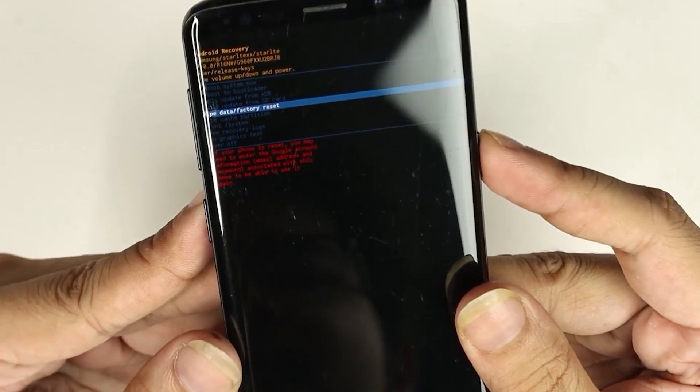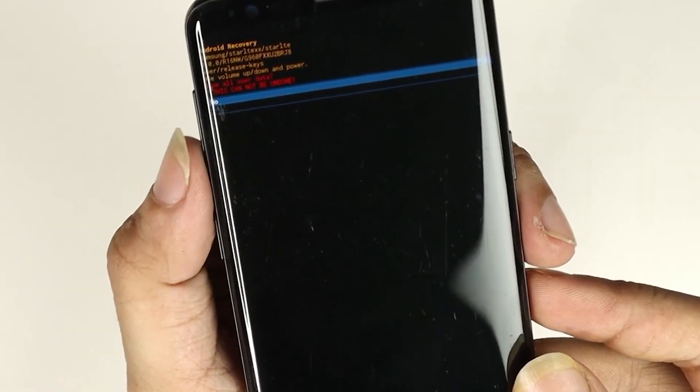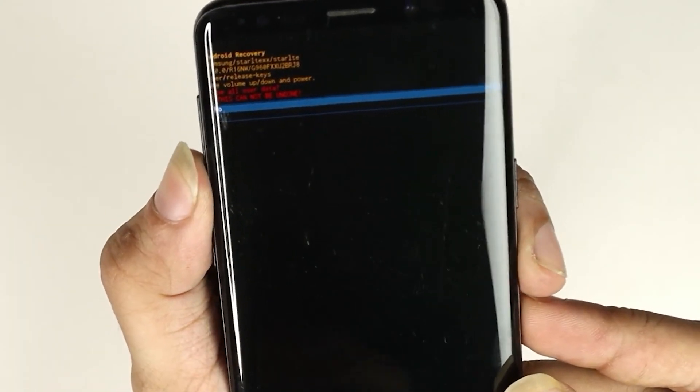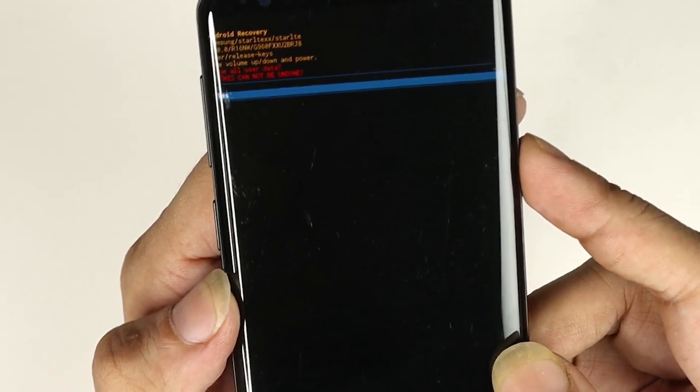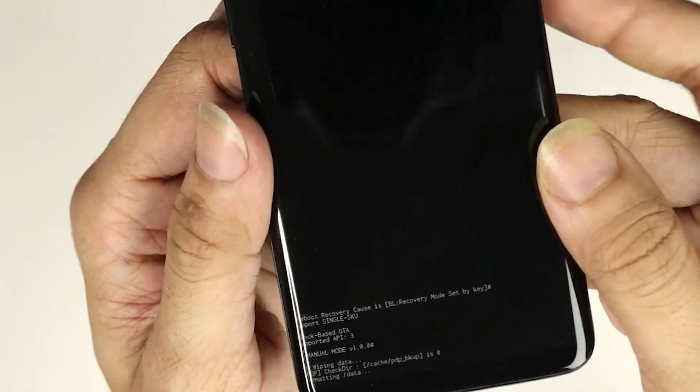Press the Power button to select 'Wipe Data and Factory Reset'. Then use the Volume Down key again to select 'Yes' and press the Power button to confirm.